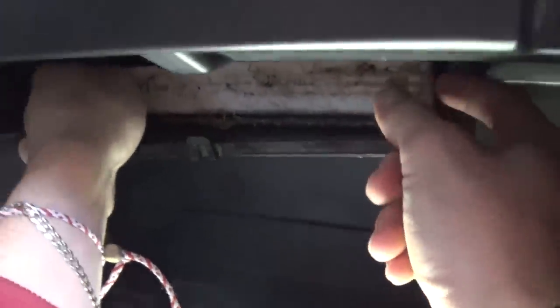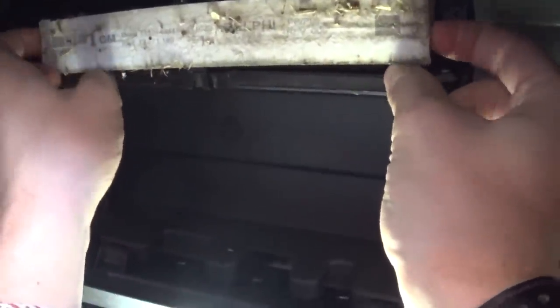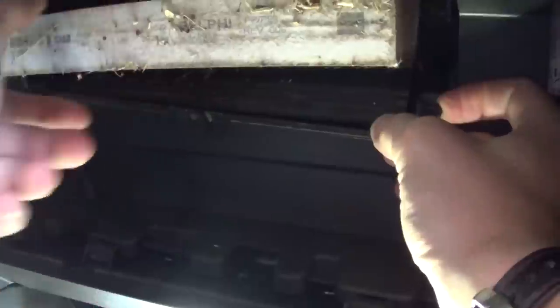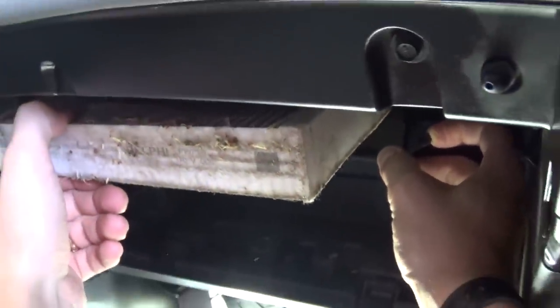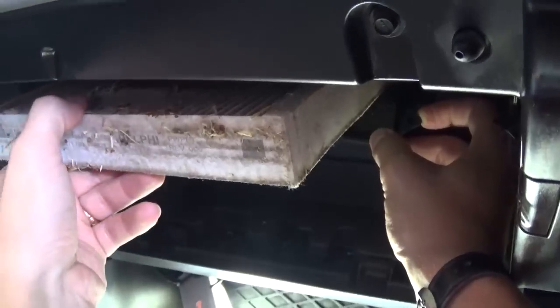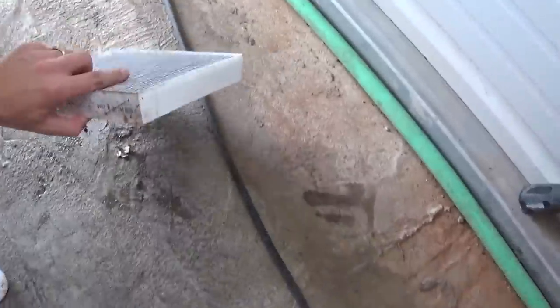This Chevy Cruze has 55,000 miles on it, so as you can see it looks pretty bad. For 55,000 miles, most people don't even know about these filters, but if you want good clean air in your car you need to replace them often or at least clean them. You can see all the stuff coming out of it.